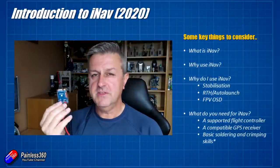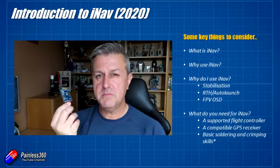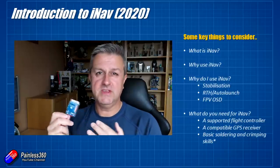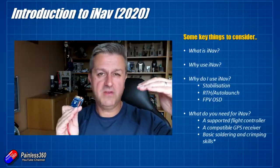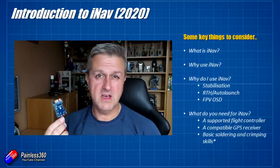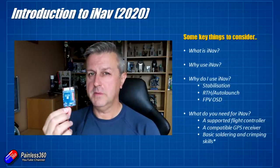There are a couple of main reasons I use iNav. The first is that when you set something like this up, you can make it behave like a stabilizer, so it makes the plane easier to fly. You can add things like an auto level — so if you let go of the sticks, the plane or whatever you're flying will kind of self-right and fly straight and level. Now if that's all you want, then iNav is probably going to be overkill — get yourself a nice stabilizer.